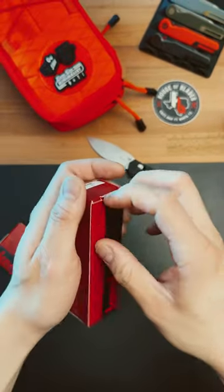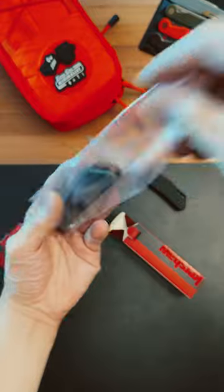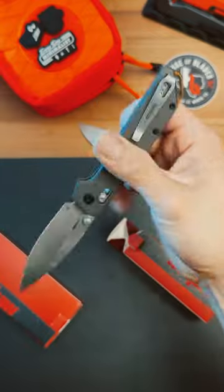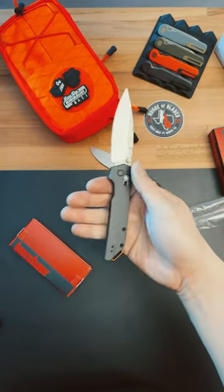Next, we have the Iridium. These little tabs — I just don't like them. I don't know, Kershaw, you can do a little bit better. Whoa, okay. Now this thing is up to speed. I'm really digging this overall design. It's got aluminum handles, D2 blade steel, Axis Lock, and this one goes for about $80. I'd probably go for this one over that.